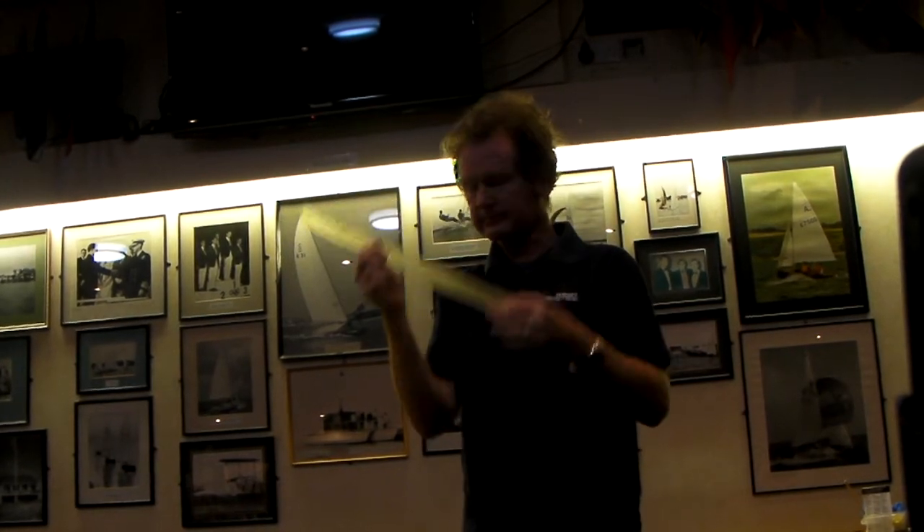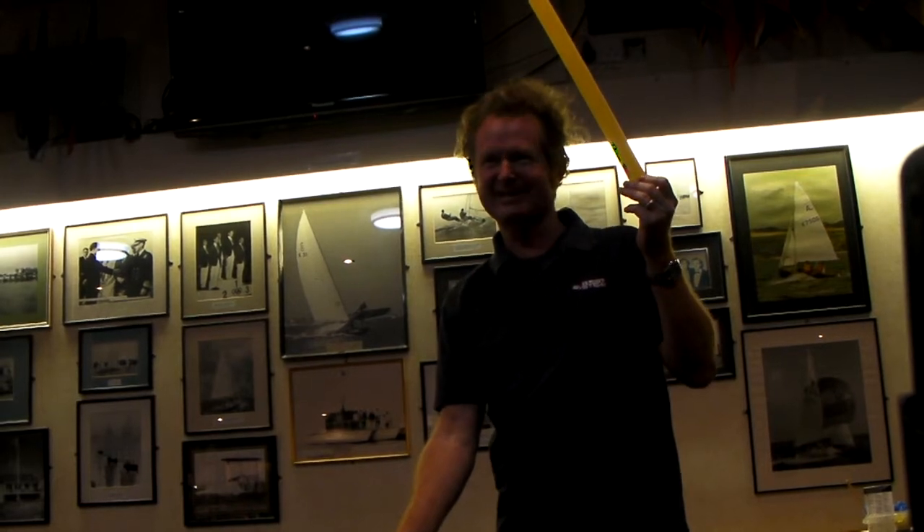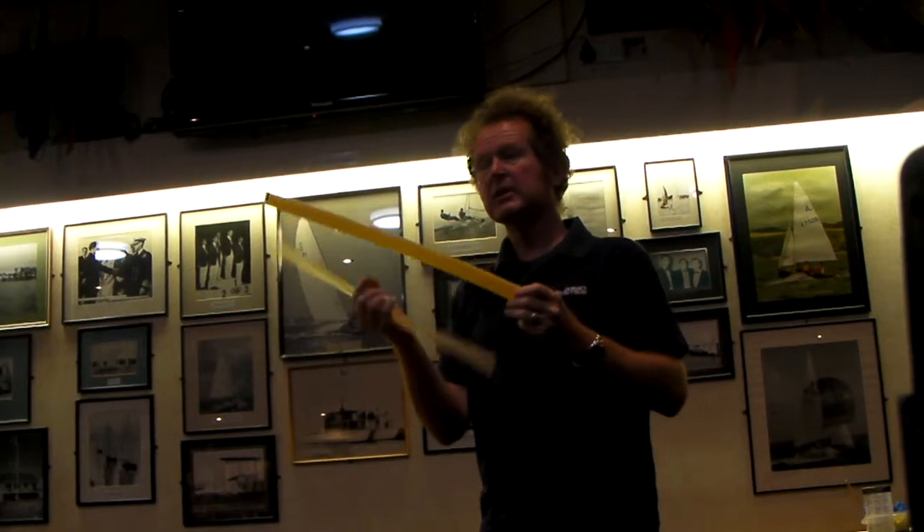The elongation on West System is around about 4%. The elongation on G-Flex is 30%, yet it has all the adhesive qualities of a really, really good epoxy.